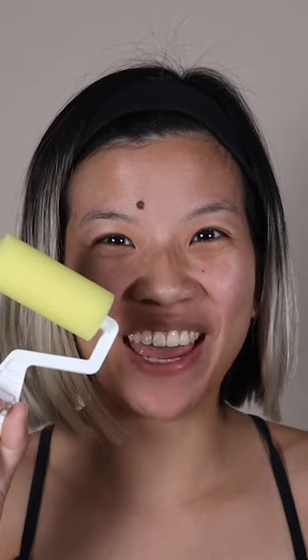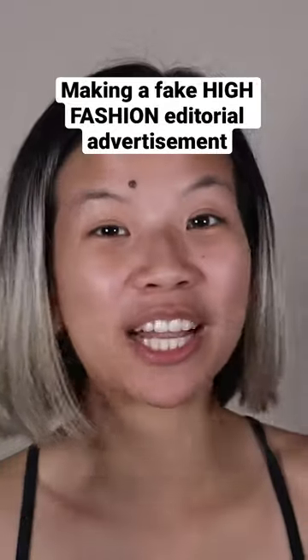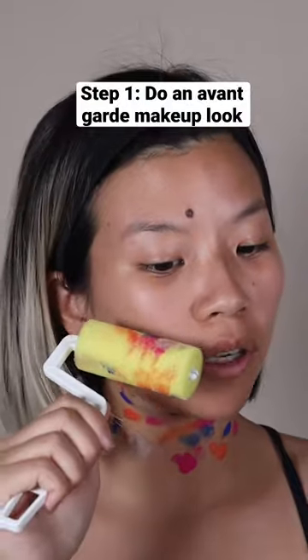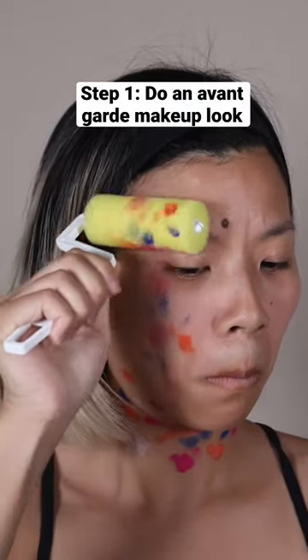Let's try it with makeup. We're gonna try this out with flash color paints — I'm using the one from Makeup Forever. I don't know if this is gonna work, let's try. I'm gonna do this and now we're gonna try to transfer this onto my face. Did it work? I don't think it worked.